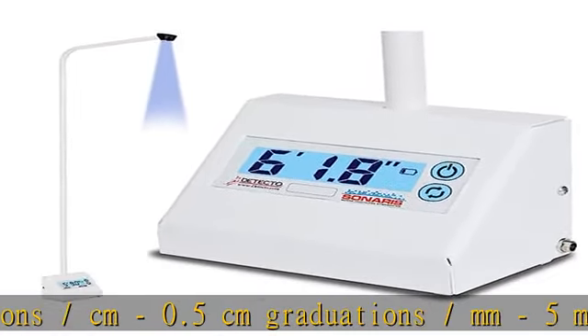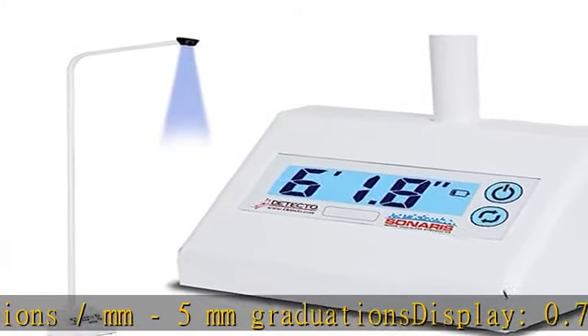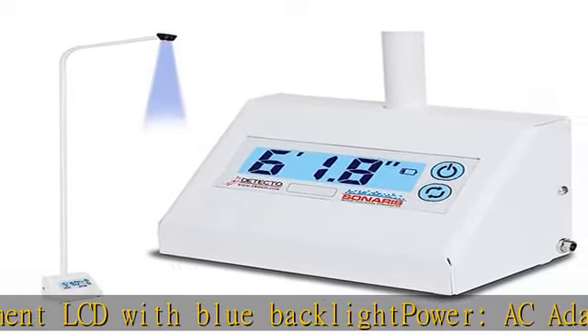Display: 0.75 in, 19 millimeters high, 7-segment LCD with blue backlight. Power: AC adapter included, or 6 AA alkaline batteries not included. Click the link in the description to get this product today at the best price.